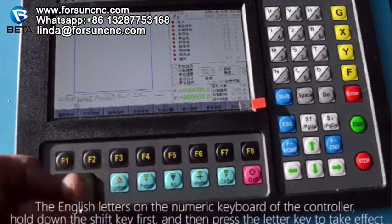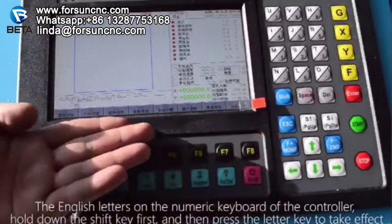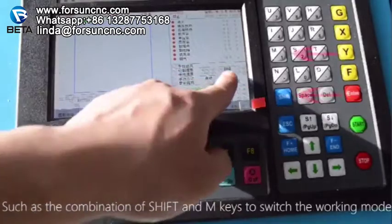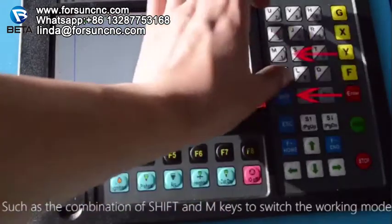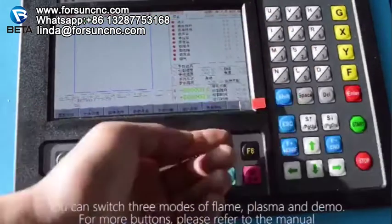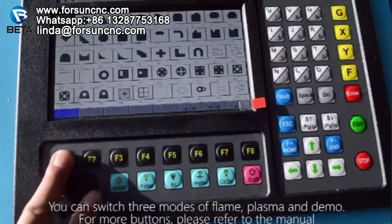The English letters on the numeric keyboard of the controller require holding down the Shift key first and then pressing the letter key to take effect. For example, the combination of Shift and M keys switches the working mode — you can switch between three modes: flame, plasma, and demo. For more buttons, please refer to the manual.